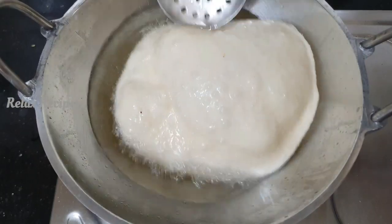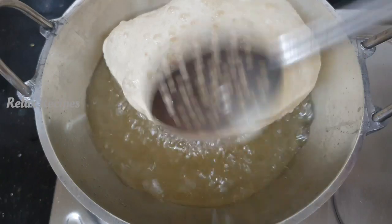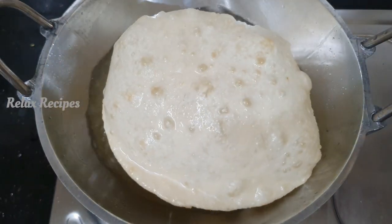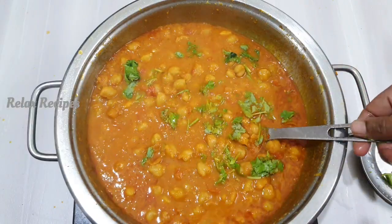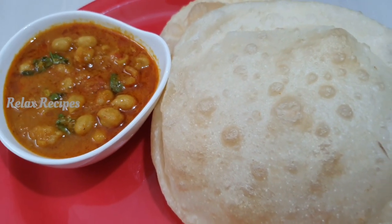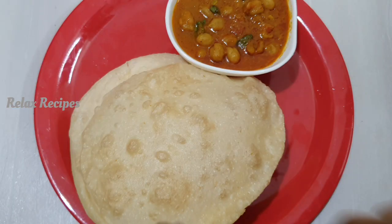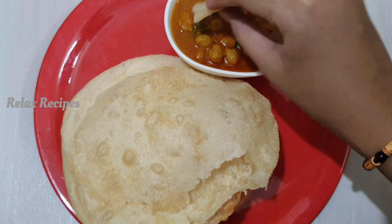Let's get started. Let's put some cheese in. Hi friends! Welcome to Relax Recipes! Today we are teaching how to make a sweet, soft sholapuri. How we can make everything a new masala?